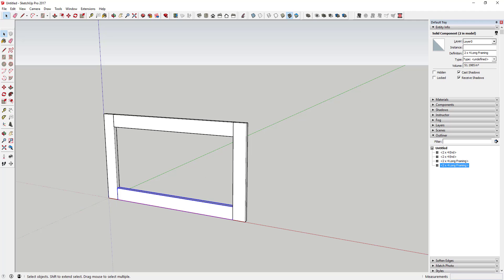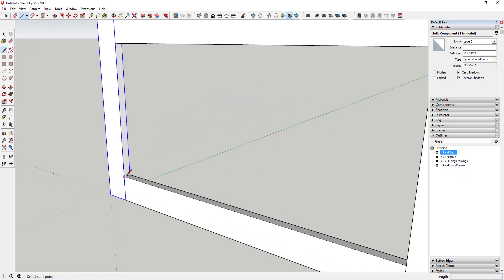One thing to know: when doing all this I like to keep my naming in the Outliner organized. I like to name everything with a consistent prefix, like '2x4', and then what it is. So all the framing uses that prefix, then I'll do 'plywood' with a thickness like 'five-eighths inch plywood' and a name. If you start calling things 'long framing' and 'in framing' inconsistently, it can get difficult to manage.